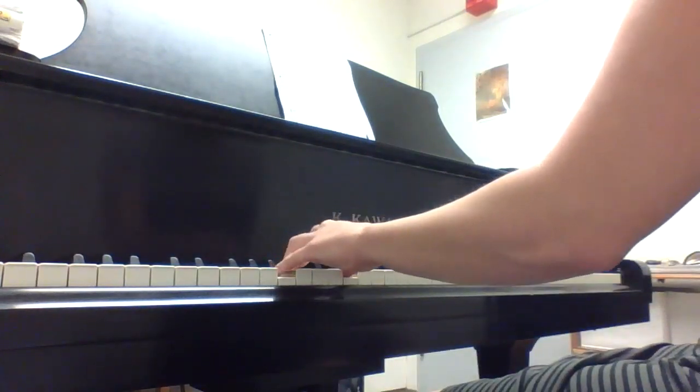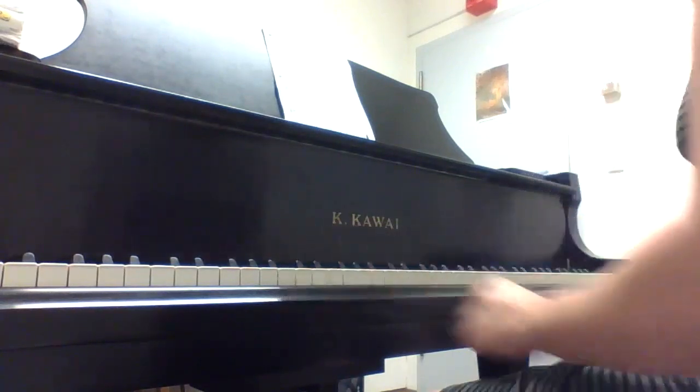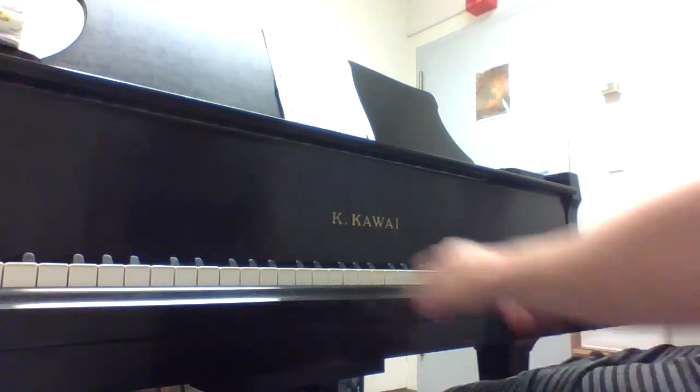I'm gonna start with my left hand down here, and my right hand is moving around, but it should not run into my left hand on this one.